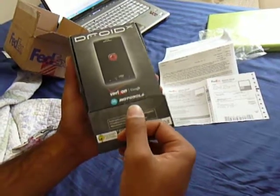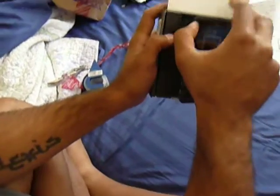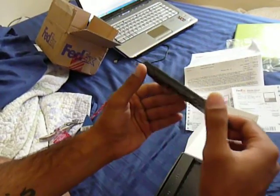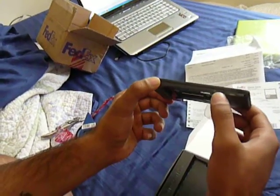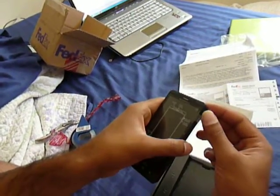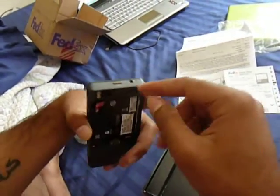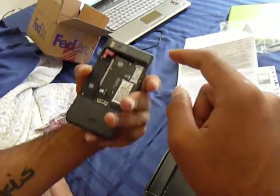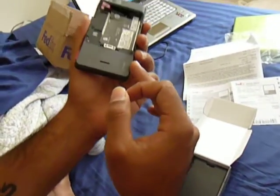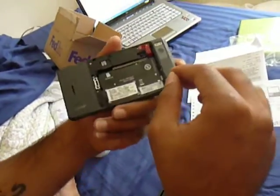Let's open this baby. Here we have the Motorola Droid X — it's a huge phone. It's pretty skinny though. You have the micro USB and HDMI ports, volume and zoom buttons, the power button, a 3.5mm headphone jack, a camera button, and what I think is the speaker.